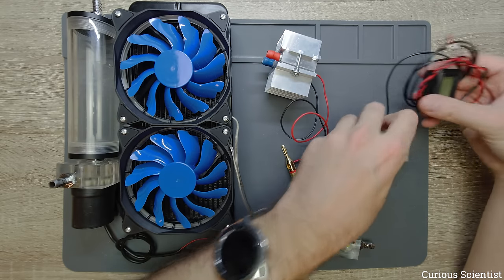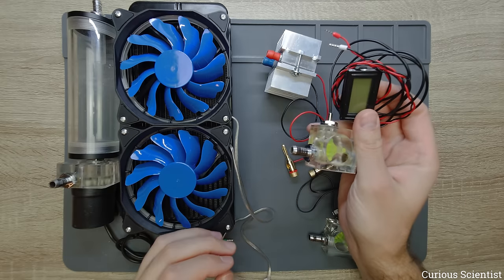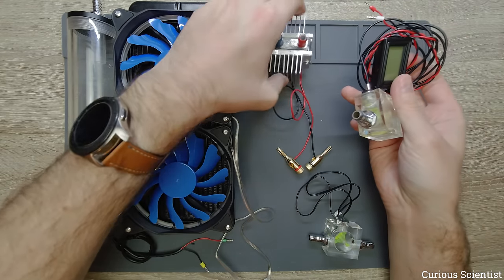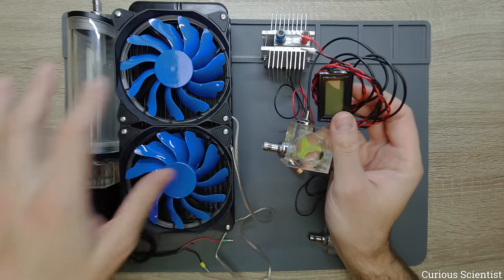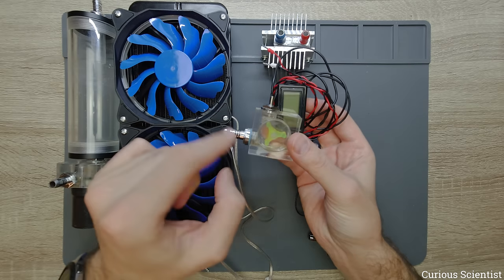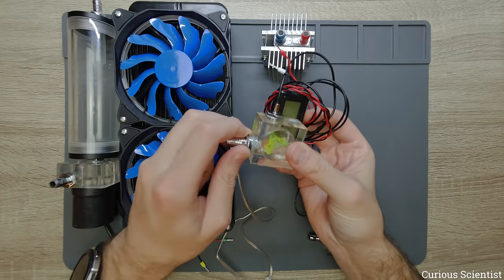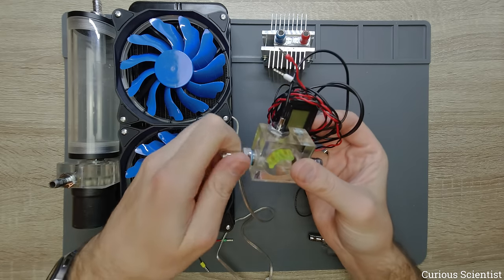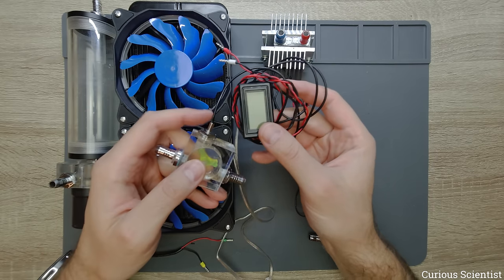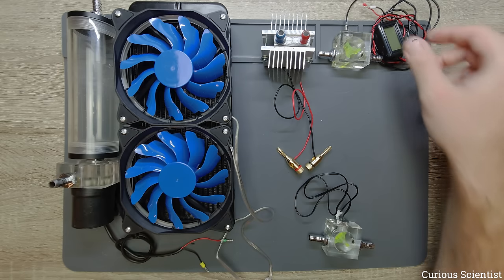I also incorporated this thermometer and flow indicator to measure the outlet water temperature — the temperature of the water coming out from one of the outlets after cooling down the Peltier cooler. This flow indicator is quite nice because it has G 1/4 threads, so it's very convenient to attach hoses. It comes with electronics to show the temperature, but that's not enough for me because I want to log the temperature or use different units.